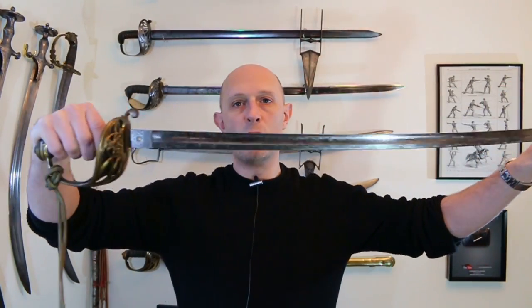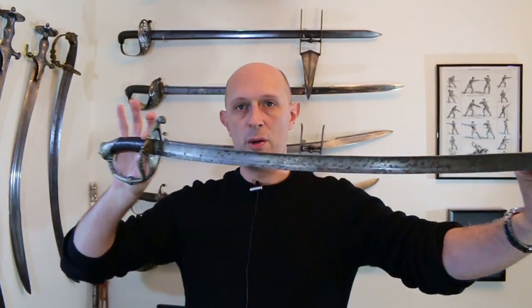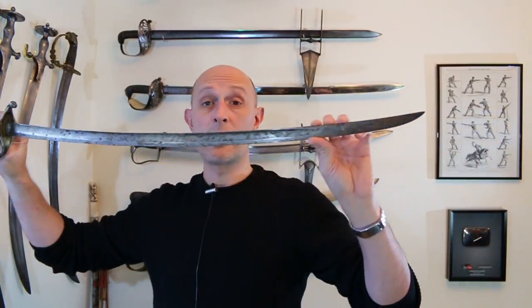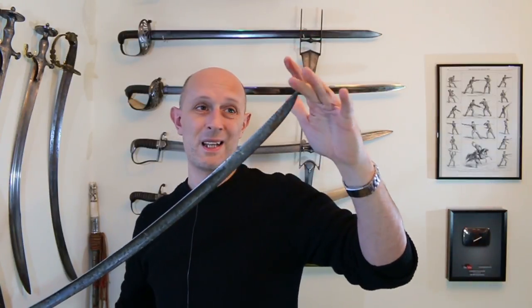Very briefly, let me show what went before in both cases. In France the 1822 pattern had a slightly more minimalist, less protective guard, and a blade more similar to the light cavalry 1822 pattern — a fullered blade with a bit more curve, and importantly, a point located to the rear of the blade like a cavalry sabre.